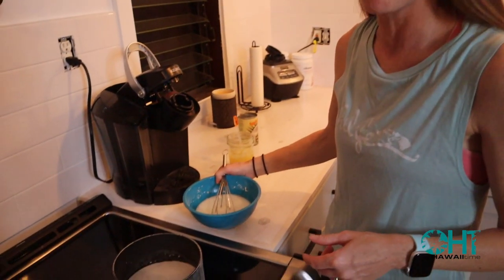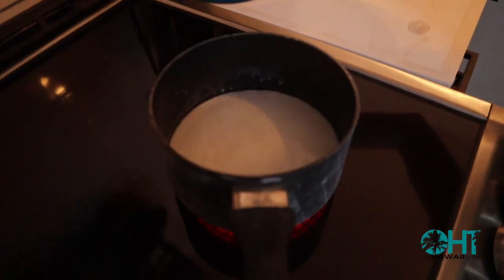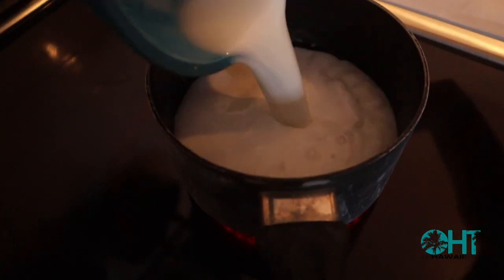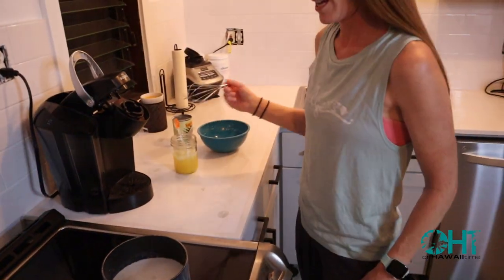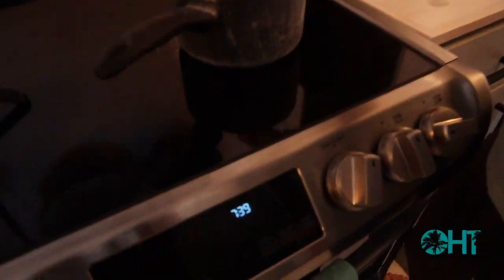The coconut milk just started simmering, so we're going to add in the rest of the ingredients and then I'm going to start the whisking. We're going to have to time this ten minutes from now. And let the whisking begin.